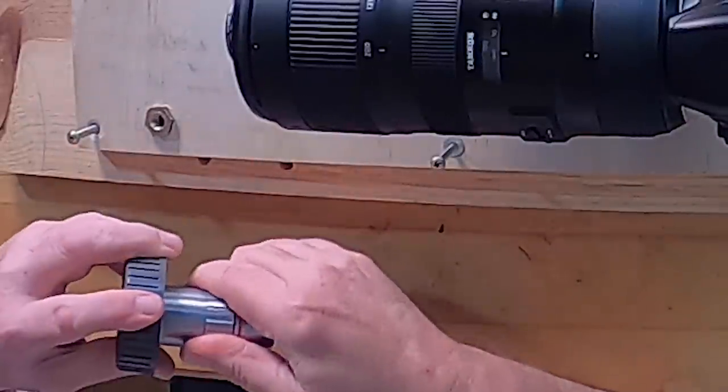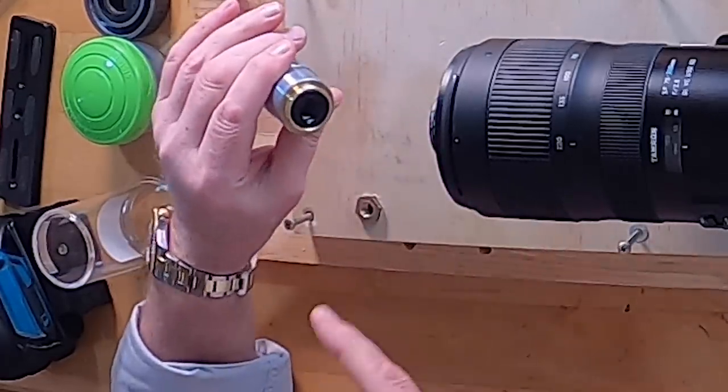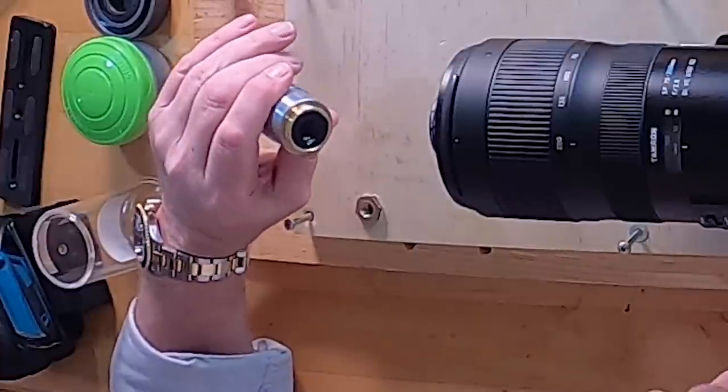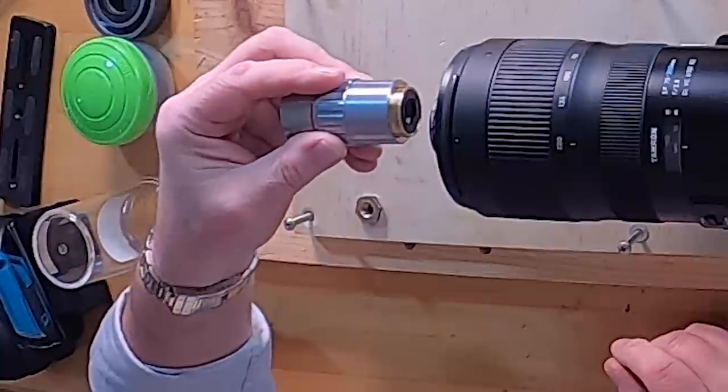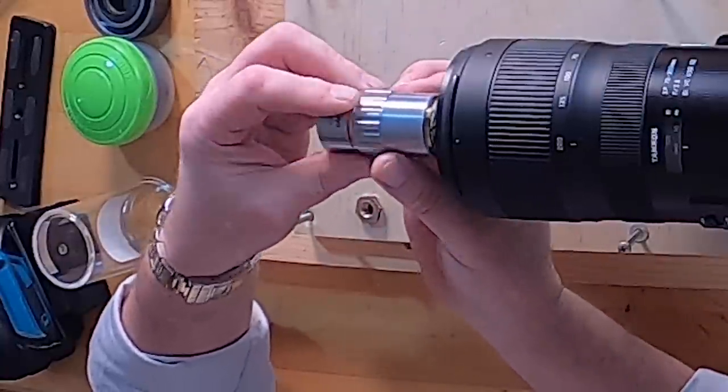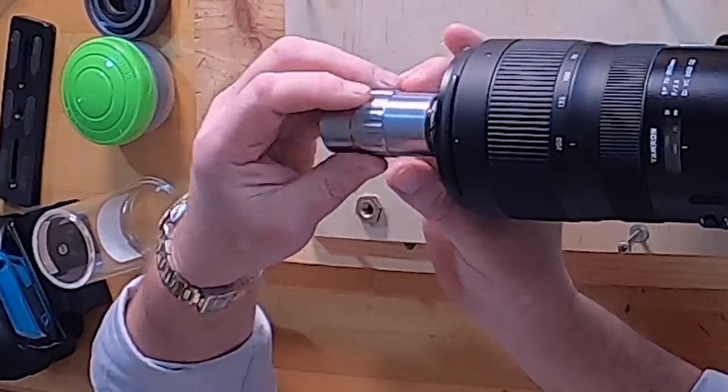These are just superb pieces of engineering. If you need to clean your objective, use a clean microfiber cloth and be very, very gentle. Once it catches the threads, screw it all the way home. This is well supported with a good center of gravity — it's not going to sag. So that is the camera setup with the lens set correctly. Your step length is going to be around 20 to 25 microns, and you'll use your focusing rail to move that small a distance.